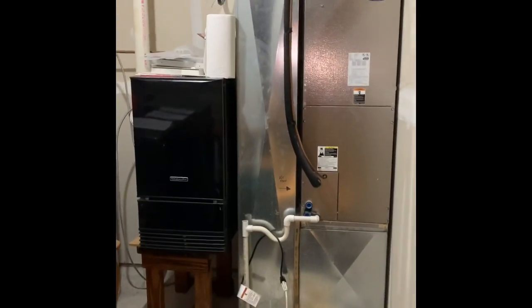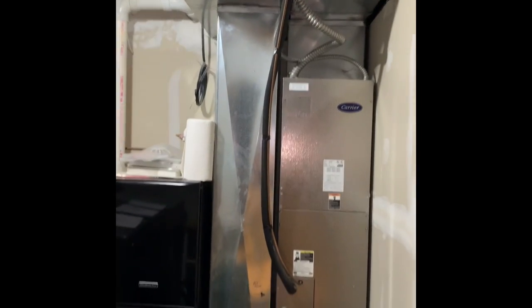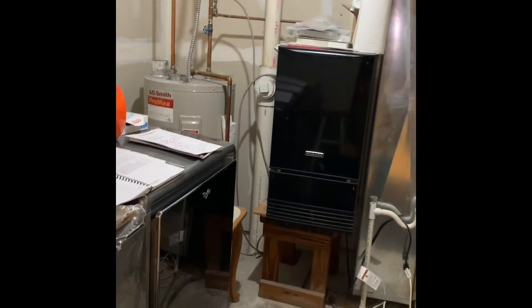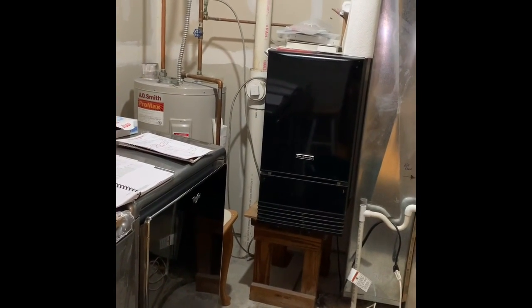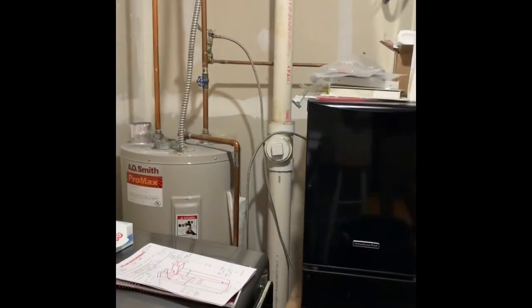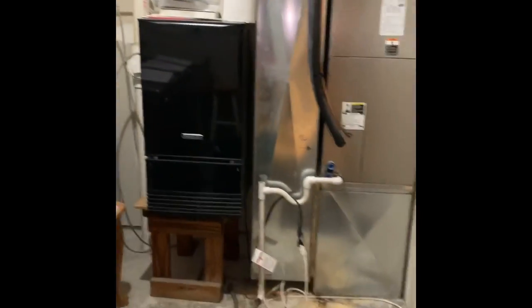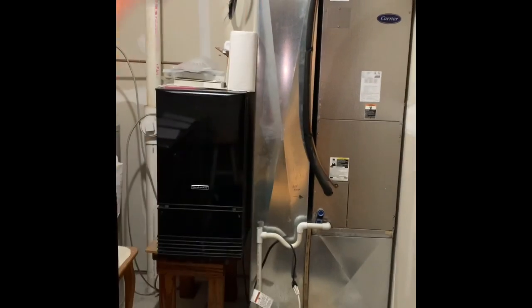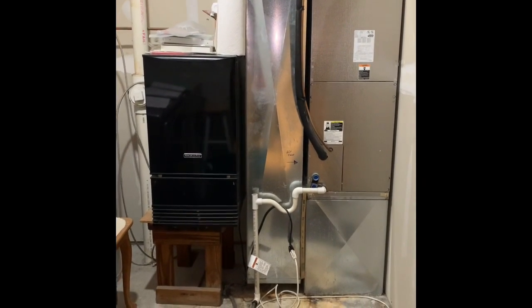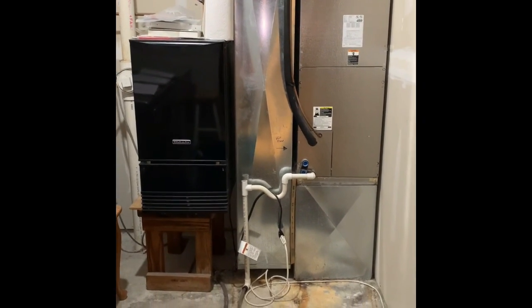Here's our indoor section. We're taking everything out from supply and return down. The customer has an ice maker here that he wants to keep in this location, so we're a little limited on space. I can move it over about three inches or so. We're going to have a 23-and-a-half-inch wide air handler — wider than what we have now. We'll make a skinnier return drop and make it deeper to pick up the airflow that we need.